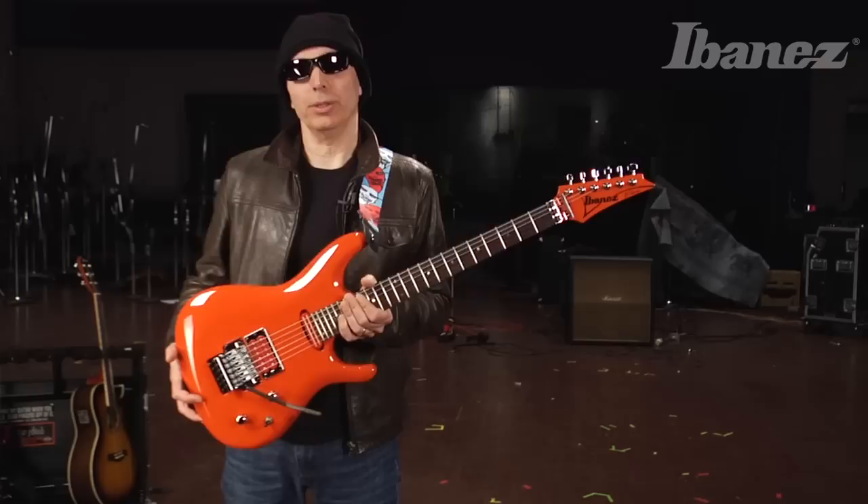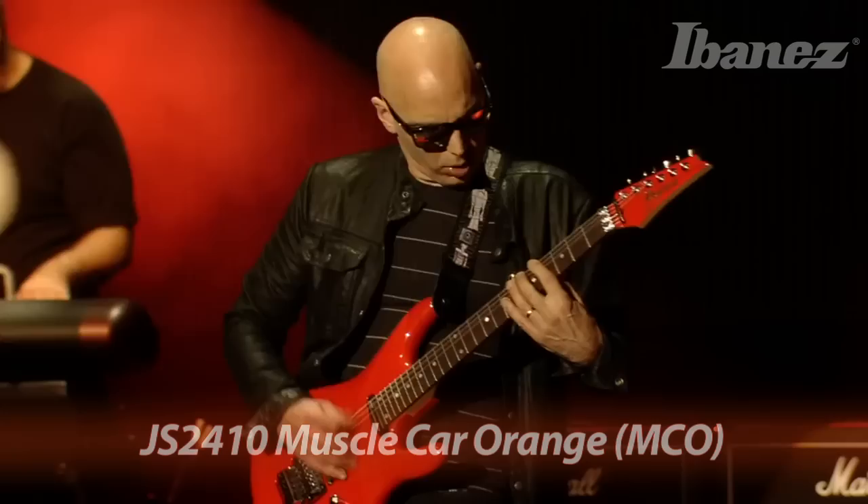Hi, this is Joe Satriani. I'm here to introduce to you the new JS2410 in Muscle Car Orange.